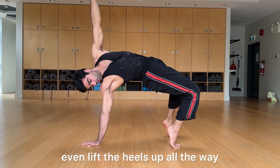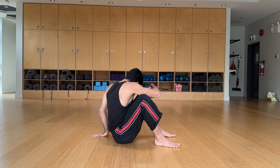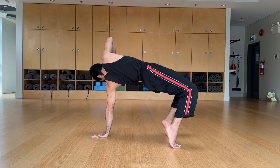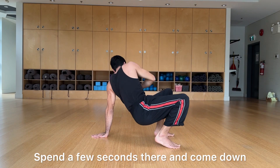Even lift the heels up all the way, and come down. Looking at it from the other side: bring the hand under the shoulder, lift everything up, even through the heels as you go into the toes. Spend a few seconds there and come down.